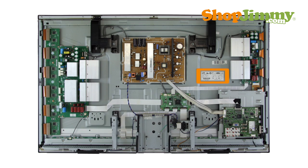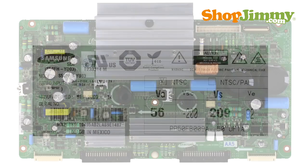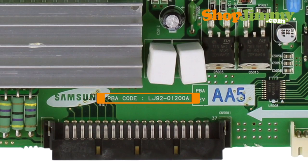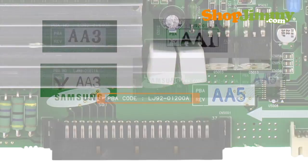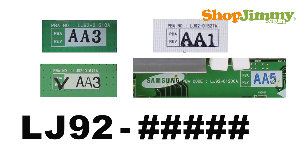If your plasma panel label contains a Samsung logo, then the plasma panel parts will be identified using Samsung part numbers. The PBA number is typically printed on the board and uses the following part number pattern: LJ92, a dash, five numbers, and one letter.